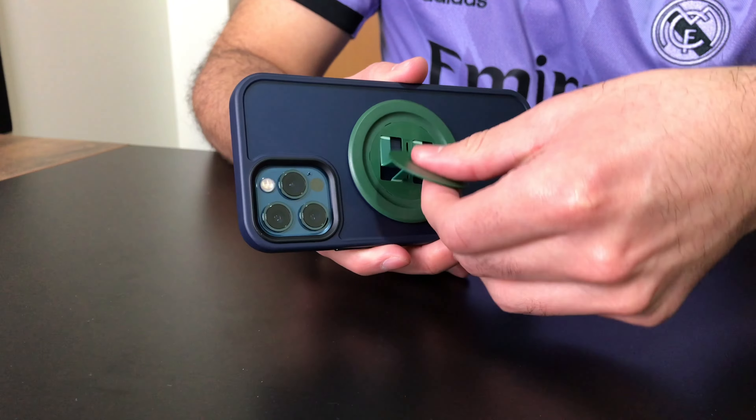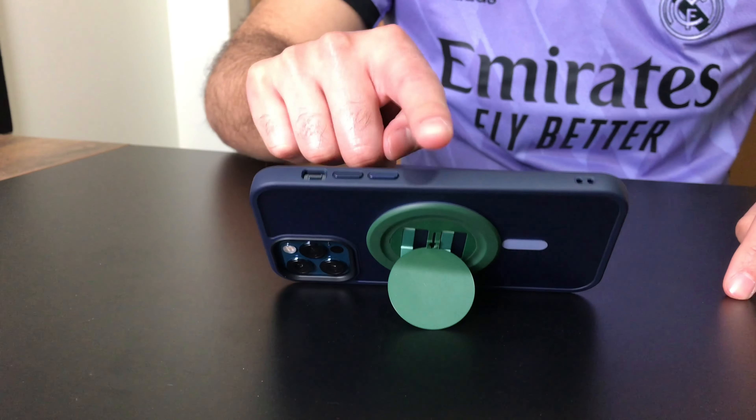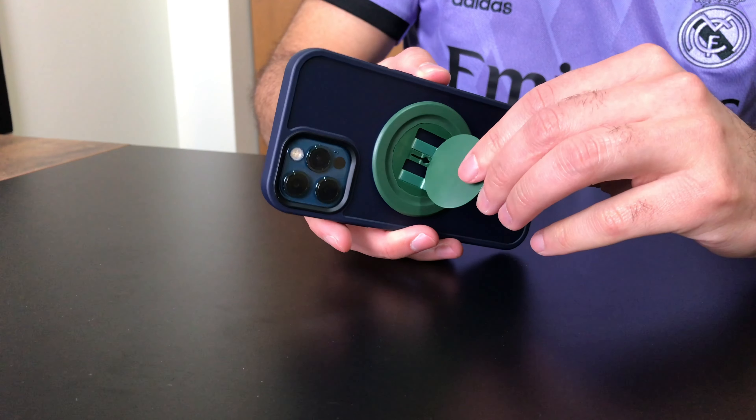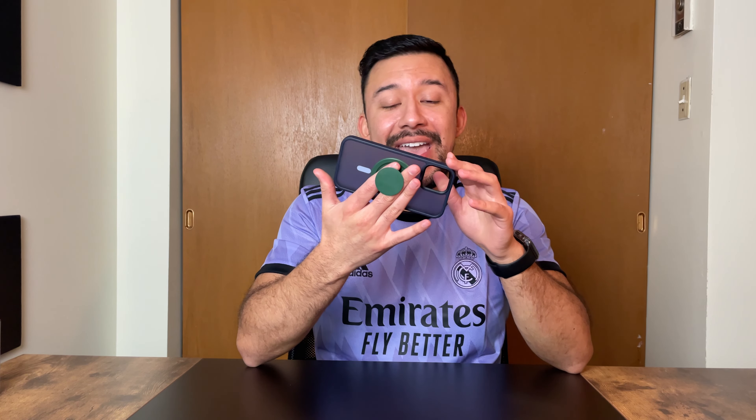You can also use it as a kickstand, and you can position it in either portrait or landscape mode. While in landscape it's super sturdy, but in portrait not so much. Lastly, the Snap Grip can rotate 360 degrees, so you can hold it in any position. And as a plus, if you get bored, you can spin it around like so, which is rather fun to do.